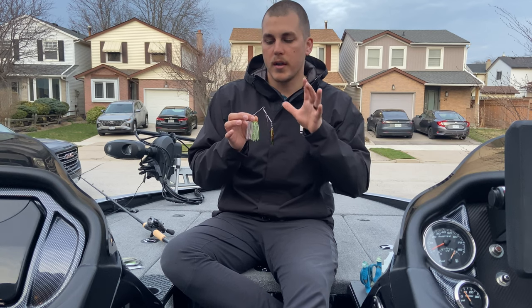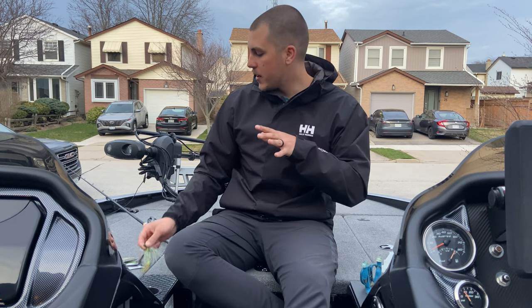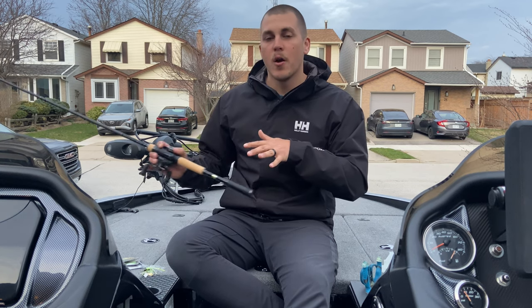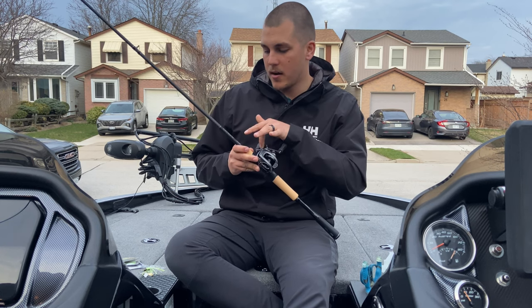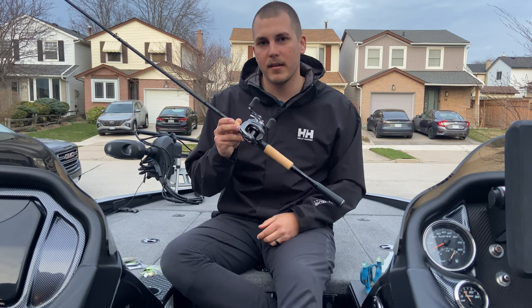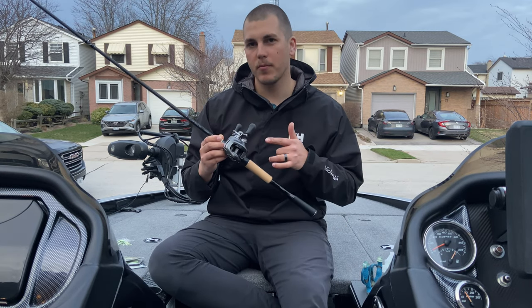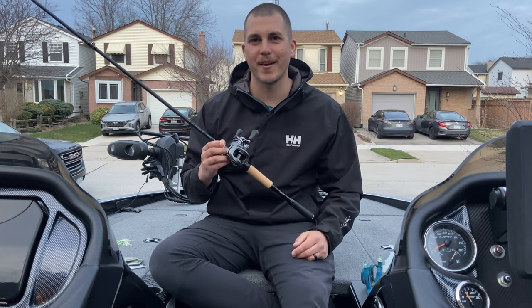Keep an eye out for the full review. Right now we're going to spool up some reels and tie on the Swaggy Strong. We're tying it on the 7.2 medium heavy X-Pride, paired with a Bantam — my go-to reel for winding baits — and we're going to spool it up with fluorocarbon and get after it.